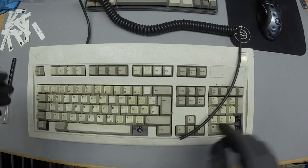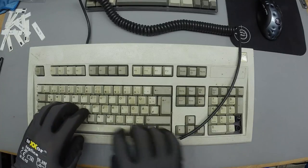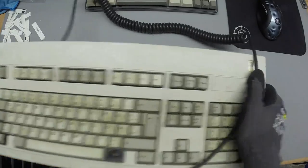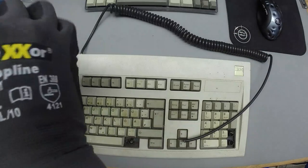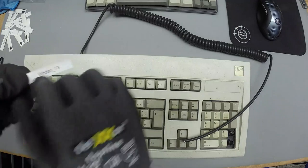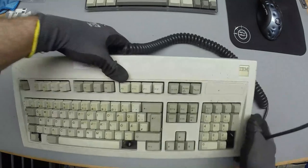There are a couple of caps missing, but spare caps will be around. There's a bit of rattling inside so probably a couple of broken rivets — but who cares, it's a Model M. It's still a great find.